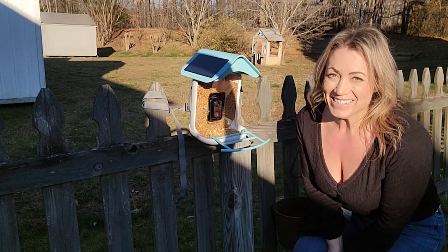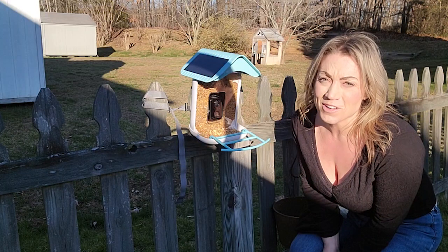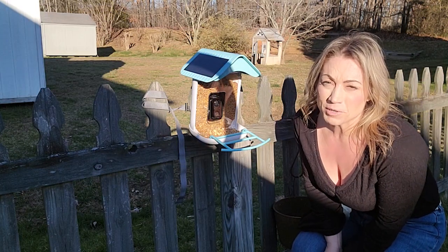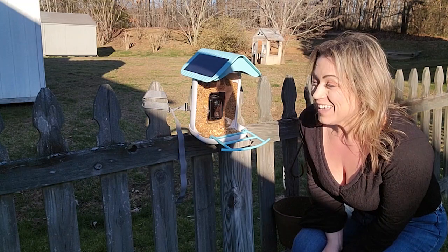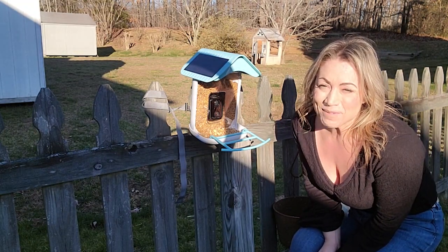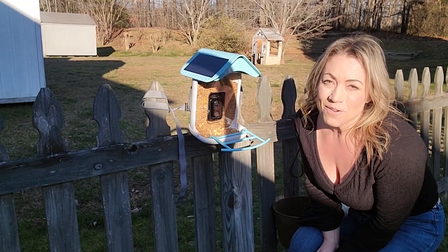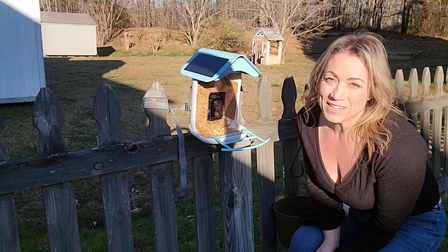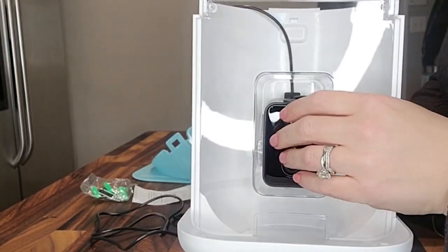Hi everyone, Stephanie here and today I'm really excited because I've got my smart bird theater. I absolutely love watching birds. I love it when birds come to all the bird feeders we have here around the house, and this one has a camera and an app, so I'm really excited to get this going and see exactly what types of wildlife birds we can see in our backyard.